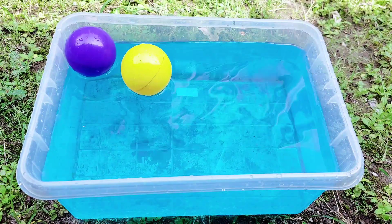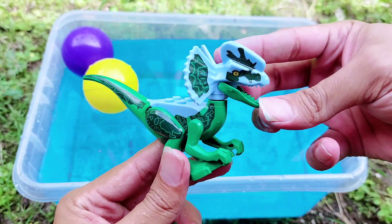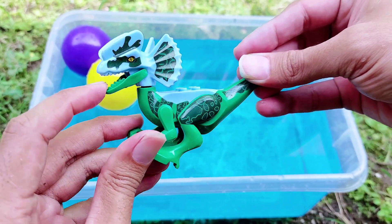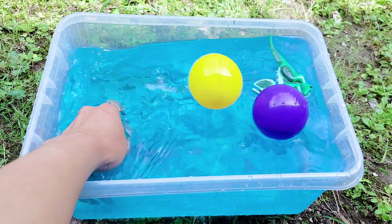Oh, the purple one and the yellow one. And the third one is a LEGO dilophosaurus. All right, friends, look — this is a dilophosaurus. This is a LEGO dilophosaurus. This is so small and tiny.